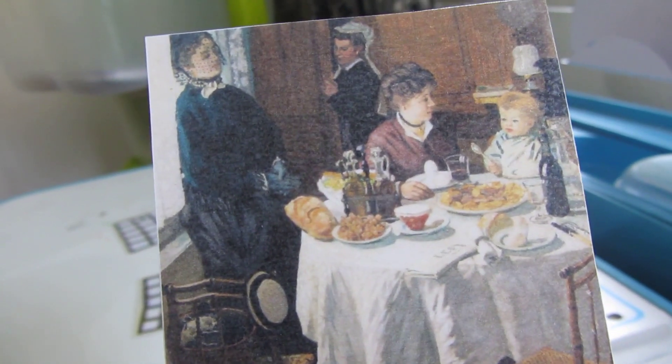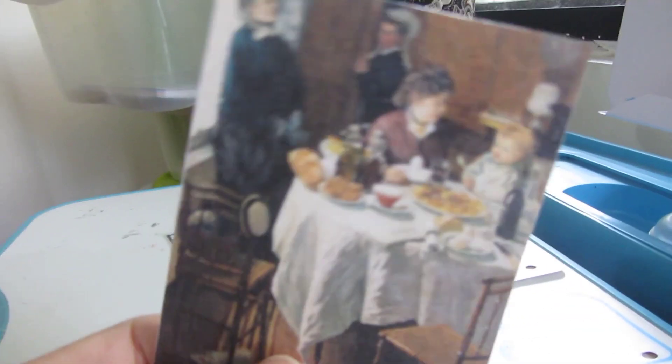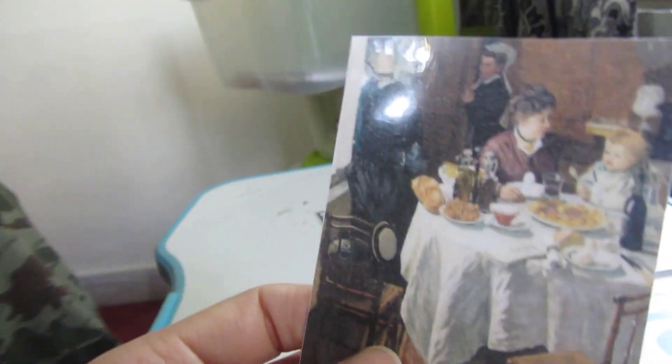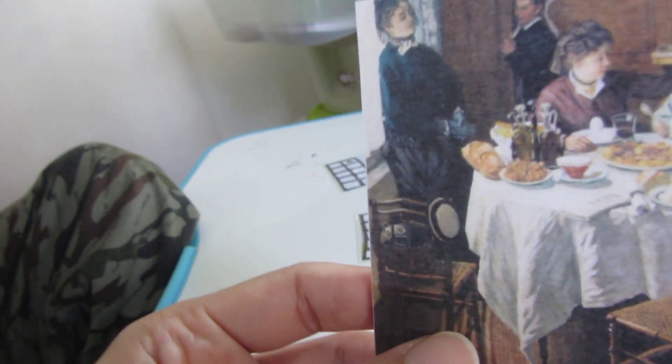OK so next we are going to do our art. Yesterday I was not feeling well - I told you guys I have neck and shoulder pain. So today I made this car. Anyways, today we are going to look at this painting. This activity is great. The old artist - Claude Monet - he has made this painting. Why not talking in English? Because I like to talk to people in Urdu - you connect when you talk with them in Urdu. But anyways, Kaya, what can you see?